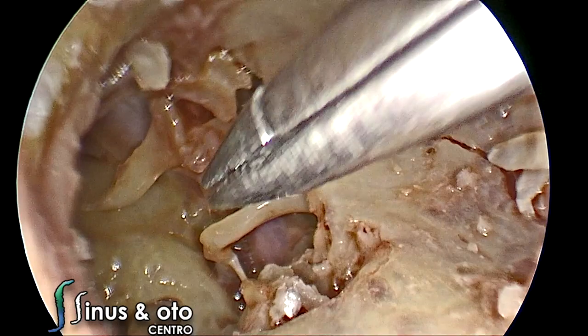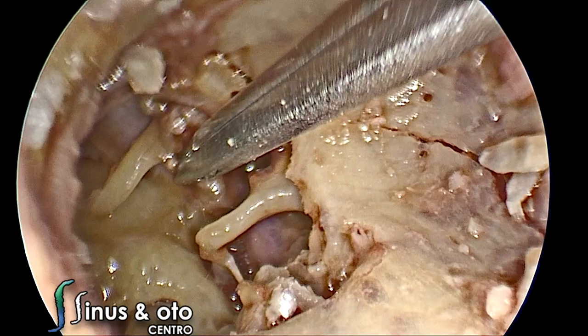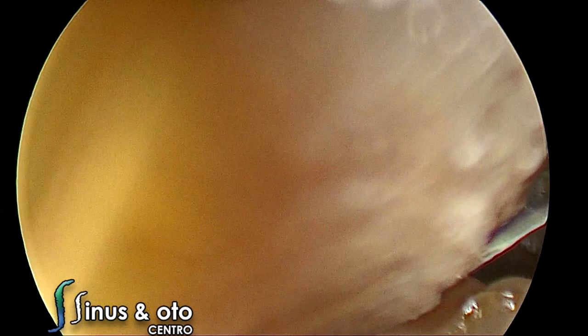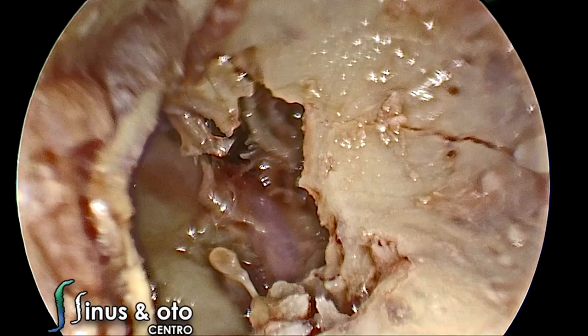Sometimes the removal is easy, sometimes it's a little more tricky — in this case I forgot to cut the tensor tympani tendon. We remove the malleus first, and then the incus. We can see the short process and long process of the incus. After removal, we have a very good view of the epitympanic diaphragm.